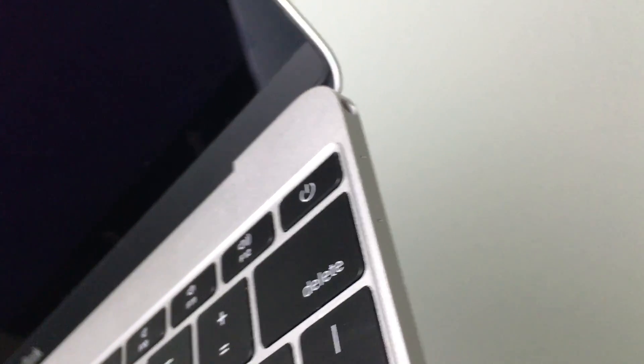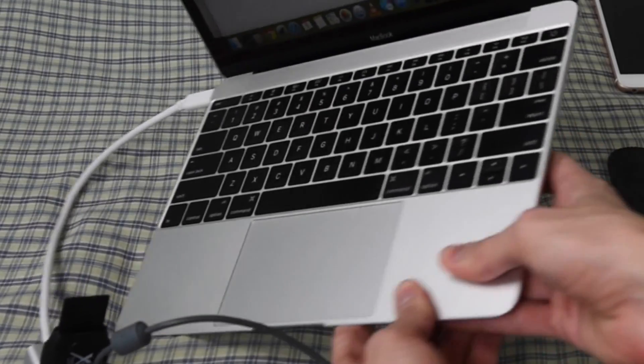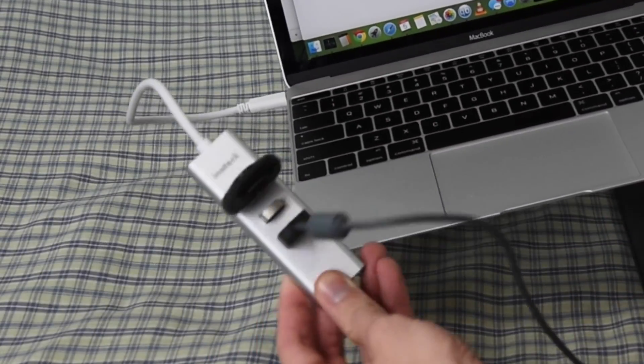The problem is it has no ports. However, it does have USB-C. So what do you need? Well, you need this new Inateck USB hub. This thing's sweet. What's up guys? My name is Serge, and today we're going to look at this new USB hub by Inateck.